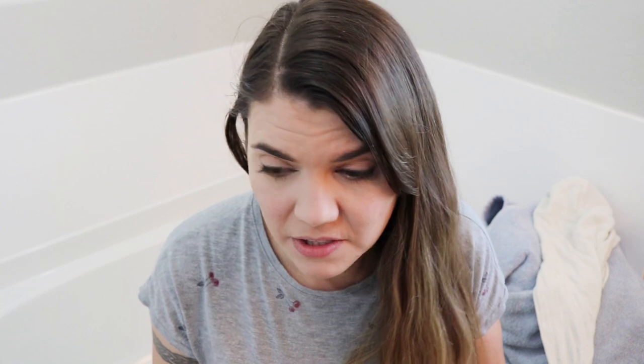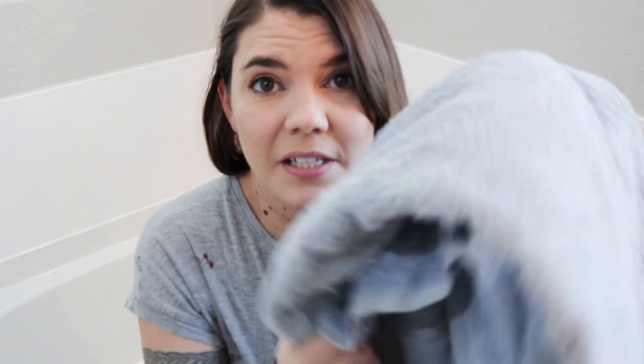Stripping your fabric things — like your sheets, towels, and even your workout clothes. I've been wanting to try this for a very long time. The water ends up super disgusting and your towels or whatever you're stripping ends up super nice.